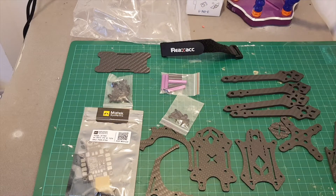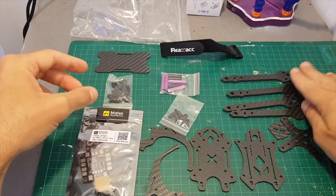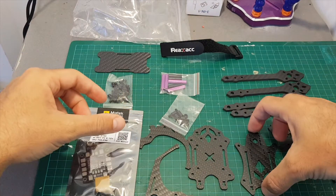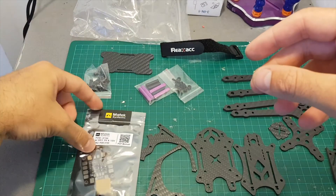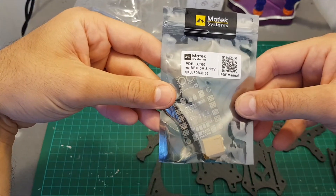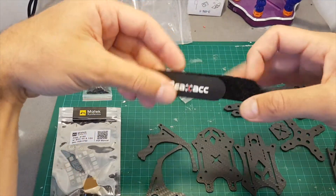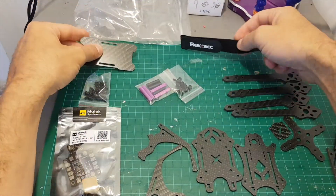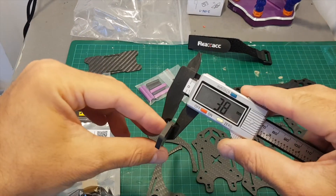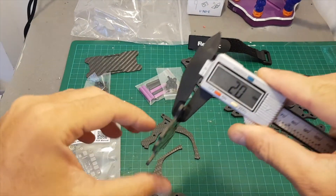We didn't get any instruction manual but I think this frame is going to be pretty easy to build. We've got the arms, bottom plate, top plate, spacers, M3 screws, and we've also got this Matec PDB — this is a very basic PDB. In addition we've got a battery strap and a button plate that holds the battery.